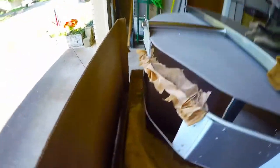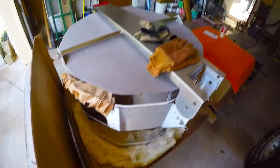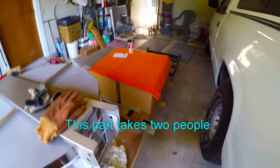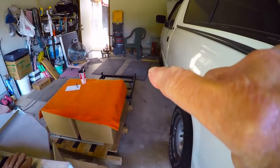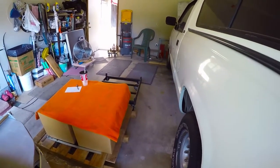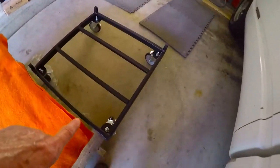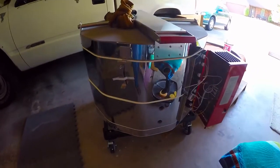As soon as the boys get here we will be moving it. We're going to take the lid and set it over there on that orange thing, then take the first section of the kiln and put it on one of those rubber mats, then the next section on the other rubber mat, and then the floor of the kiln will go onto this rolling stand made out of wrought iron.